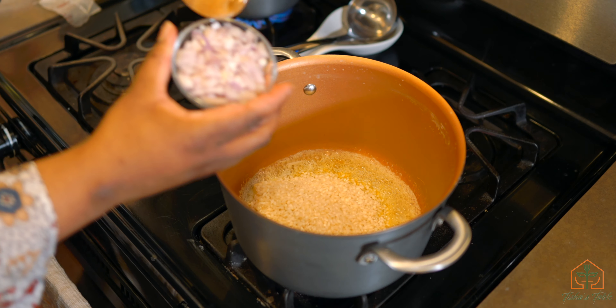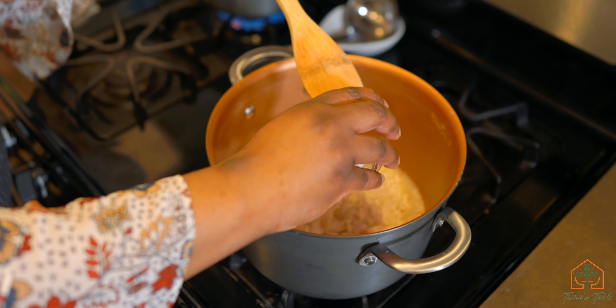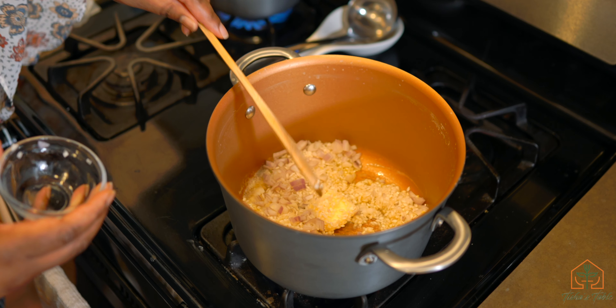I just diced up some shallots. If you don't have shallots, it's totally fine — you can just use a white onion or yellow onion, no big deal. We're going to toast this for a few minutes.